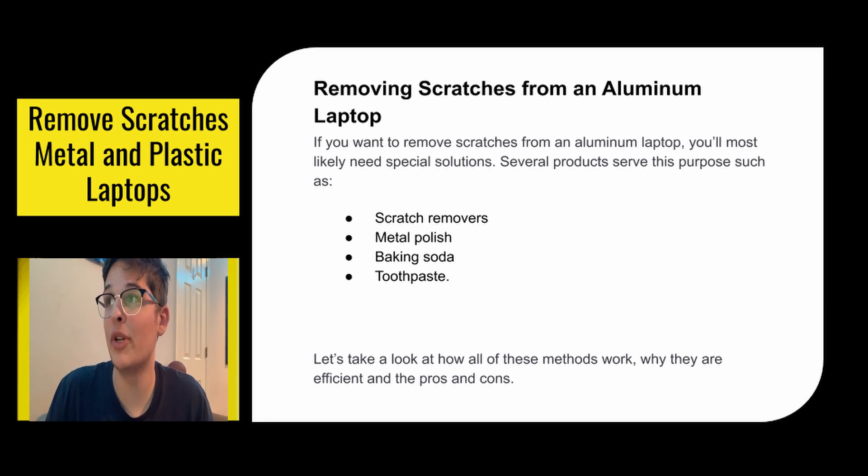Removing scratches from an aluminum laptop. If you want to remove scratches from an aluminum laptop, you'll likely need special solutions. Several products serve this purpose such as scratch removers, metal polish, baking soda, and toothpaste. Let's take a look at how all these methods work, why they are efficient, and the pros and cons.